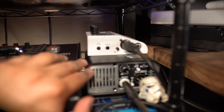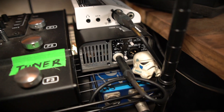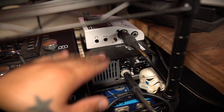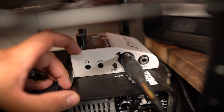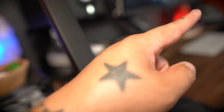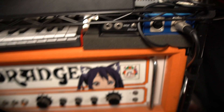To the right of that I've got my little Two Notes setup. You've got the Captor Torpedo, which is like a load box — it takes the amp signal and can bring it down to a silent level. Then it sends a line level of the amp sound to the Cab M here, which has IRs and different cabs you can load into it, then it goes XLR out to my Apollo. Everything is wired up so I can just use it easily.